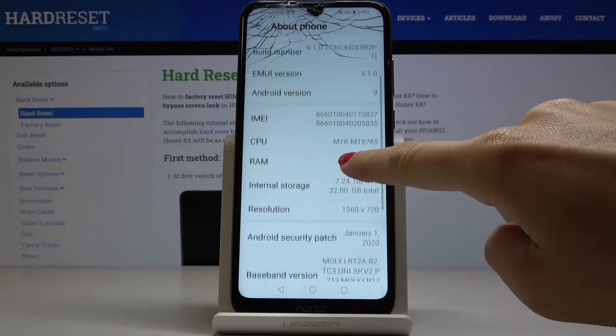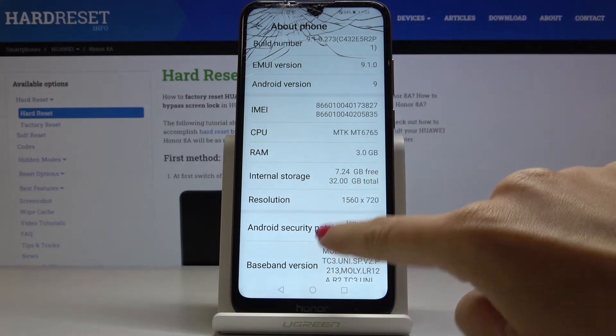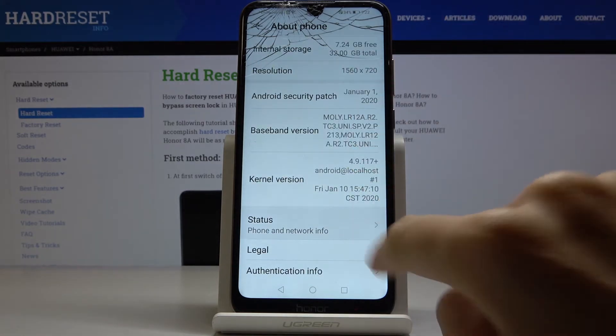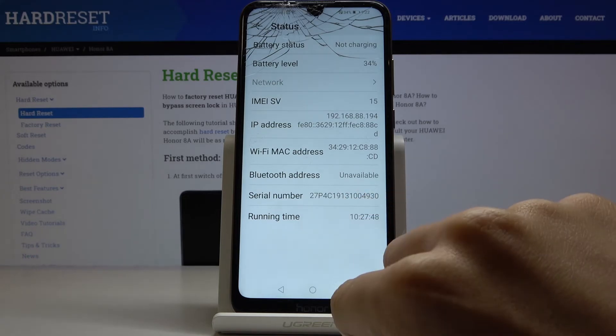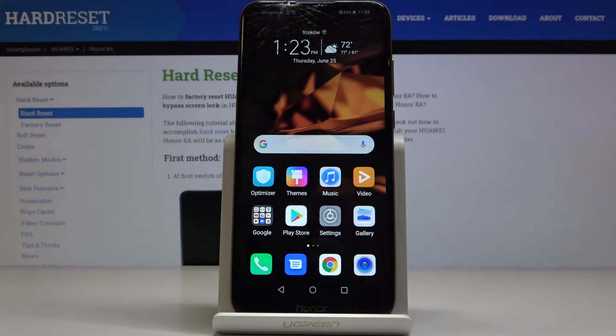Scroll down a bit and here you've got the IMEI numbers assigned to your device. Then if you open Status, you will also be able to check the serial number right here. This is how you can locate the unique numbers assigned to your Honor. Thank you for watching — please subscribe to our channel and leave a thumbs up.